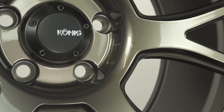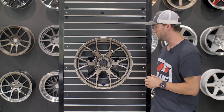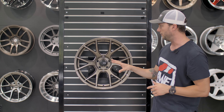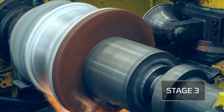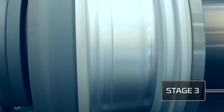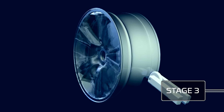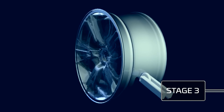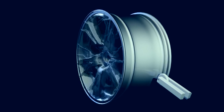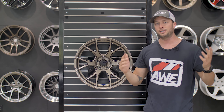Hey, what's going on guys? Welcome back to a new episode of Wheel Talk. Today we're going to check out a Koenig Ampliform. This is a pretty rad looking wheel and right off the bat this is one of 14 from their Flowform series. A little bit newer style and it's one of those patterns that it just looks really cool on just about anything.